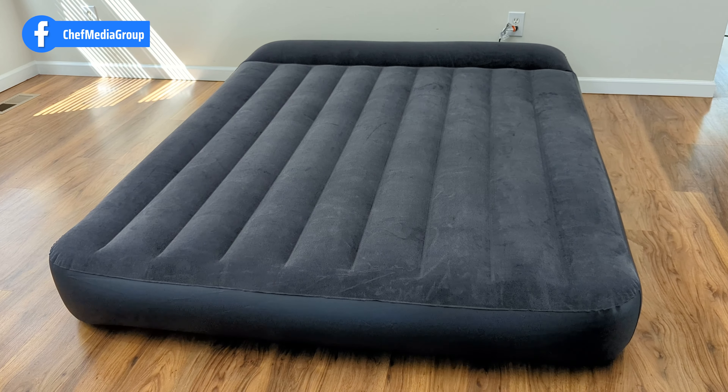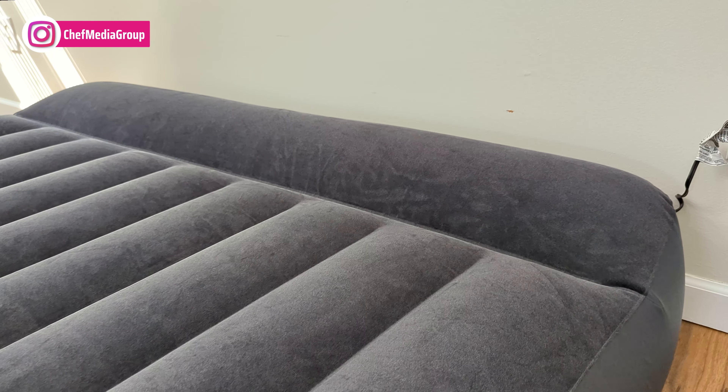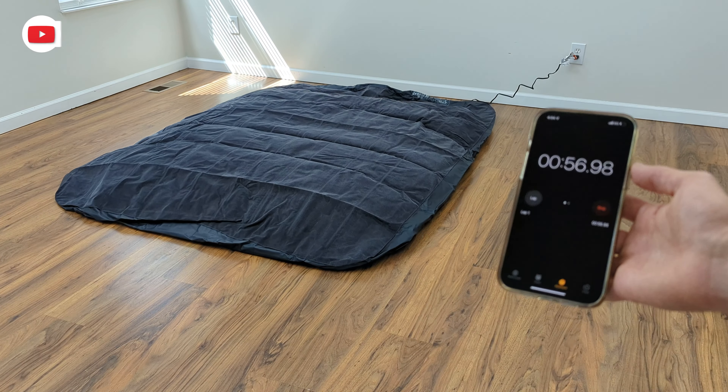Next, we have the Intex DuraBeam Standard Pillow Rest Classic air mattress. This mattress is offered in three sizes — twin, full, and queen — all standing at 10 inches in height. It boasts water resistance and includes a built-in pillow rest for added convenience. The velvet sleeping surface enhances comfort and ease of cleaning, while the built-in pump ensures hassle-free inflation and deflation.